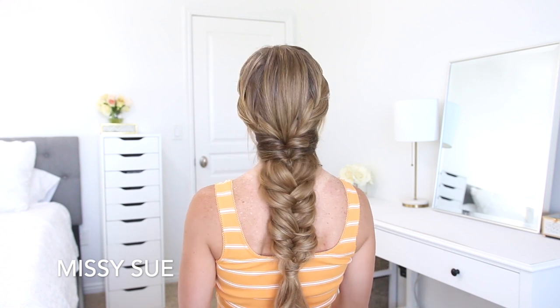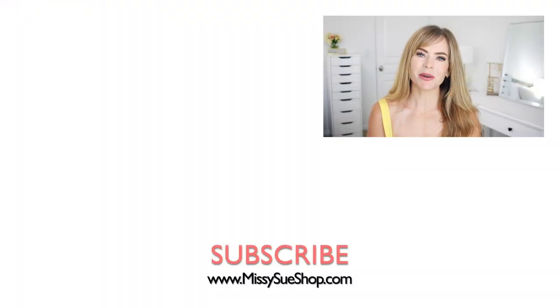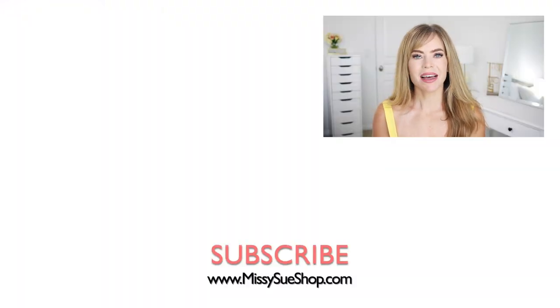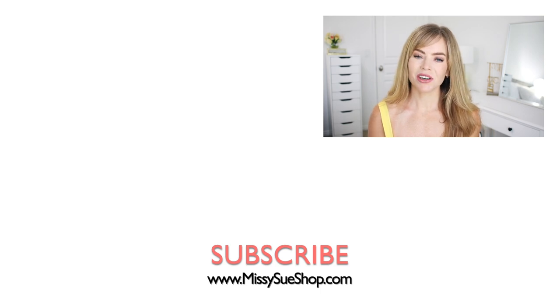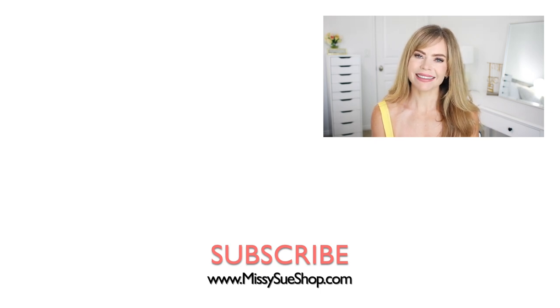Let me know what you think down below in the comments section. Thank you so much for watching, I hope you enjoyed today's video. If you're new, make sure to subscribe, click that notification bell as well, then you'll never miss any future videos, and I will see you next time!